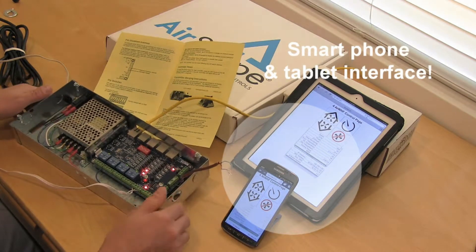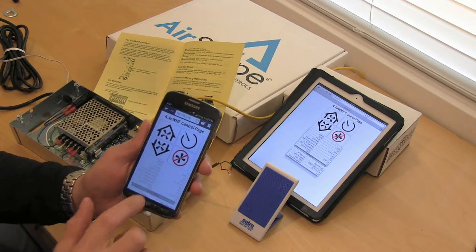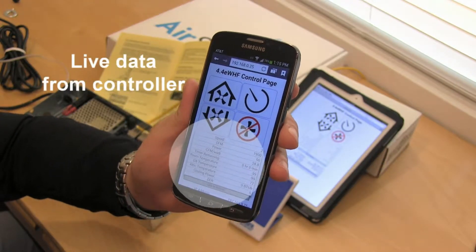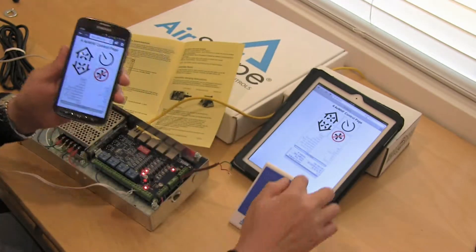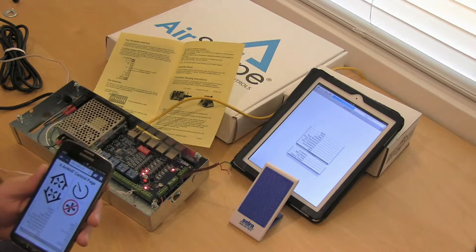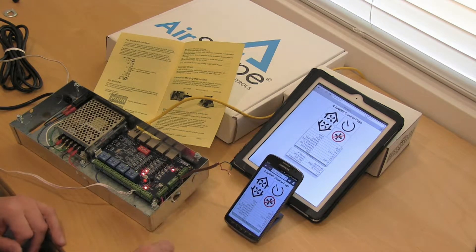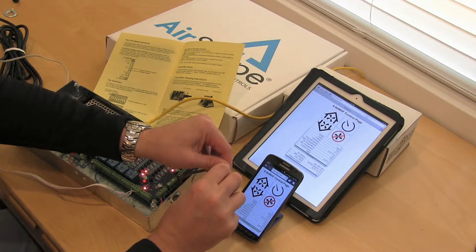This particular controller is running on speed number 2 according to our smartphone interface. I can even put it up to speed number 3, and you should see the same if you refresh the iPad interface right there. So if I go ahead and disconnect these two wires, simulating a broken contact or a smoke detector going off, this fan should shut down right away.